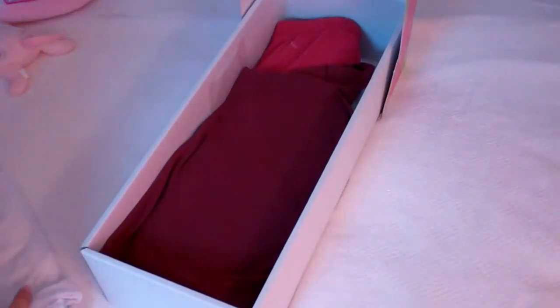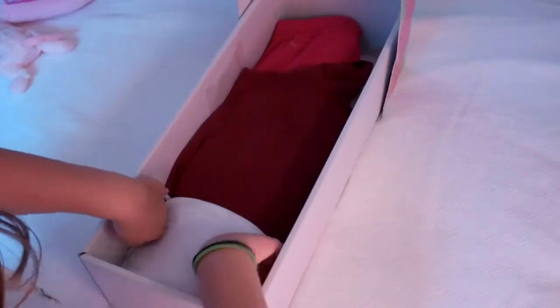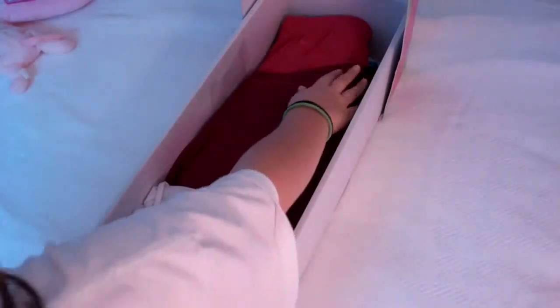Okay, and then you want to save this piece of clothing right here. Now what you want to do is tuck that in and use it for sheets. Or you can just use it for decorative sheets and keep it there all the time, or you can actually lay it on top of your doll.